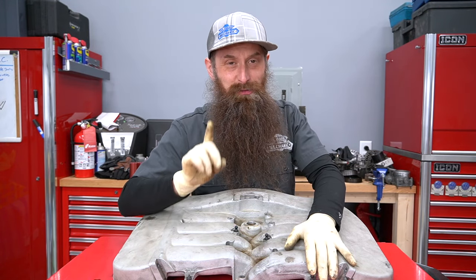By the way, if you want to see a teardown of the transmission that came out of this car, I also have that — so let me know. It's a lot more parts and probably a way bigger mess.